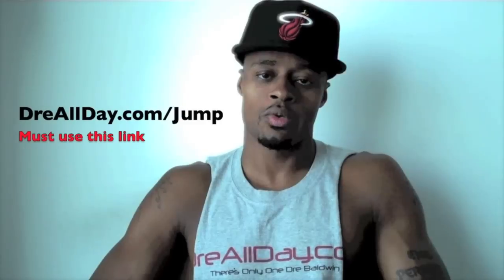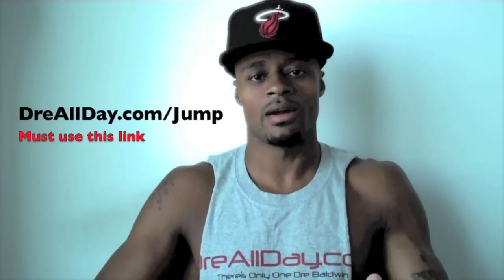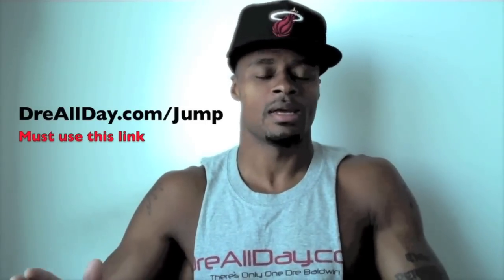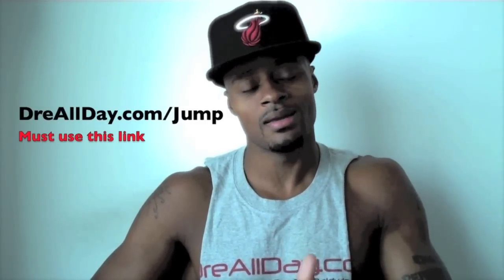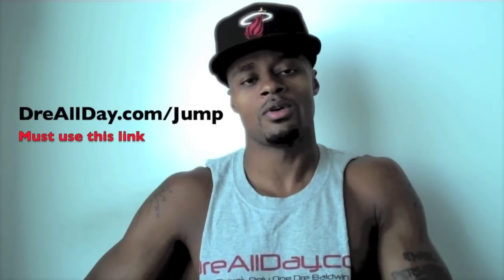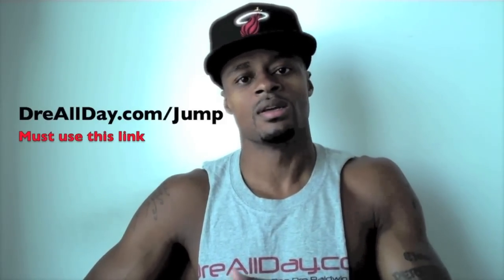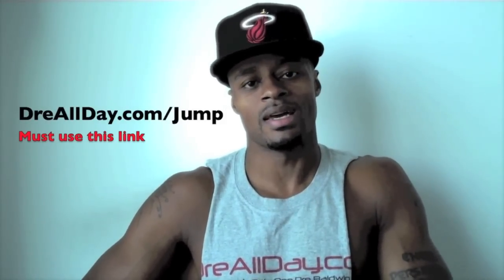Guaranteed 10 inches to your vertical — not a maybe, a guaranteed 10 inches. Go to dreallday.com/jump and get the jump manual. When you get it, I'll give you five free hoop handbooks or a free DVD. All you have to do is email me the receipt. Go to dreallday.com/jump and get your bounce.